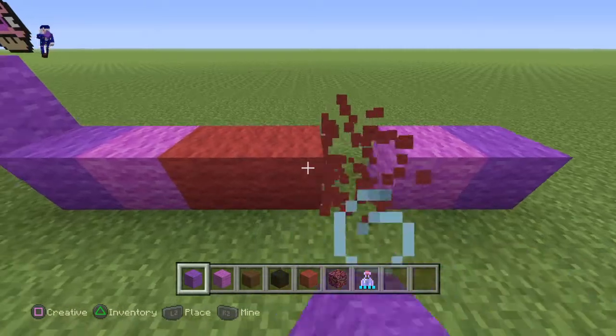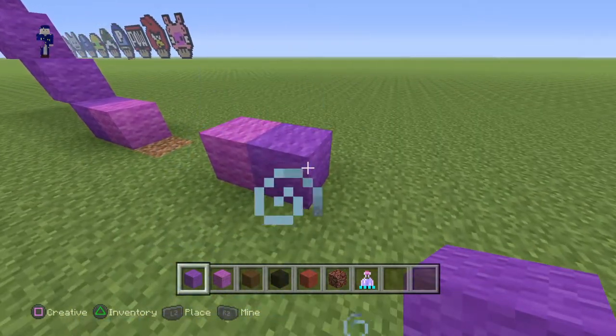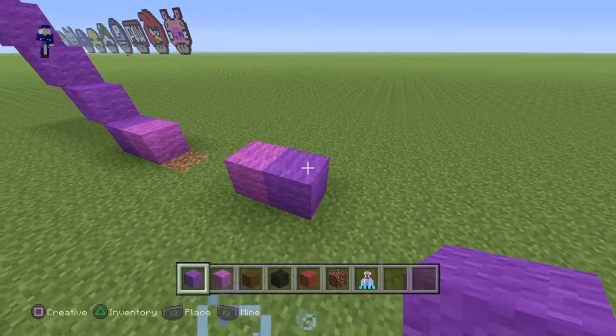Now switch to red and place three red right here — one, two, three. Once you guys have done that, actually place a Magneto and a purple wool. Now delete the three red right there.